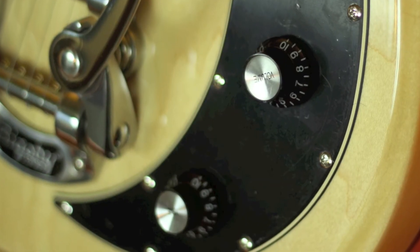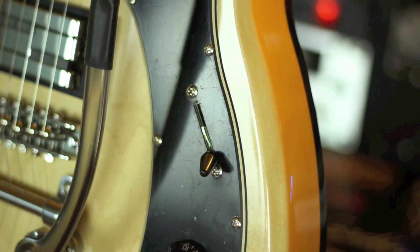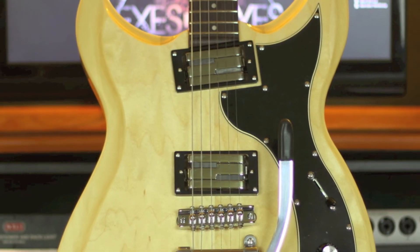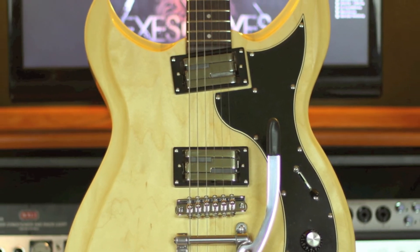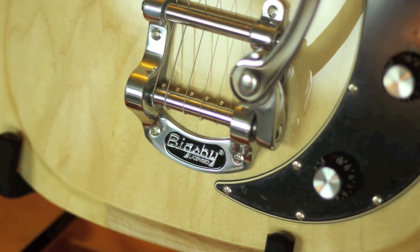One volume, one tone and a four-way switch featuring the neck bridge in series position one. It's available in black high gloss and cherry burst high gloss in the non Bigsby models. The Bigsby models feature a natural high gloss and a solid cream high gloss.